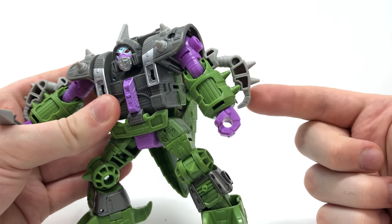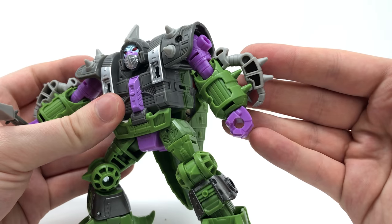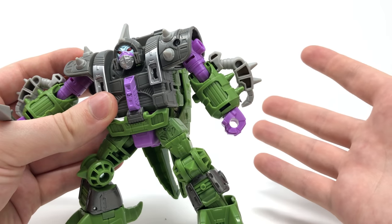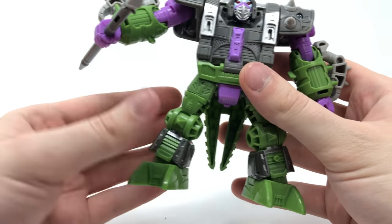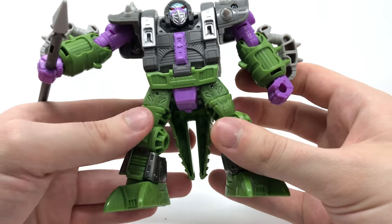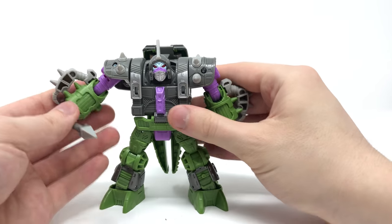Despite the fact that you can see his alt form arms on his robot mode arms, that doesn't bother me at all — the spikes protruding from them blend in really nicely. For the legs they're the same as in alligator mode, though now you can see more sculpted detailing towards the top as well as this crotch plate, which looks super cool. I just think this is such an awesome looking figure.